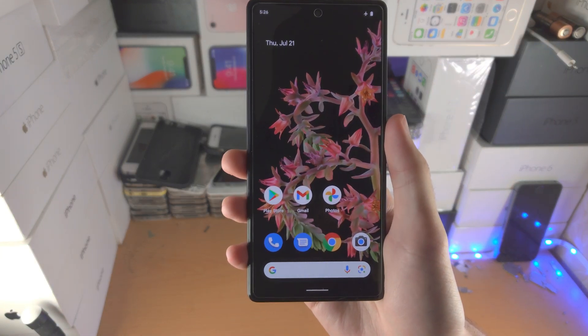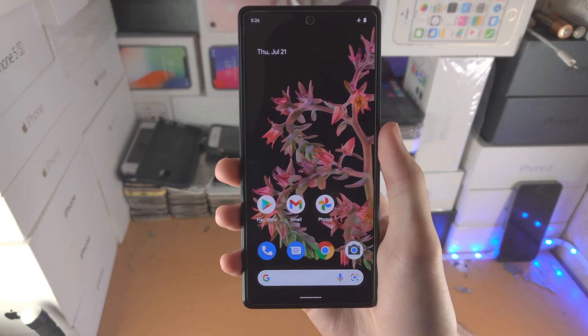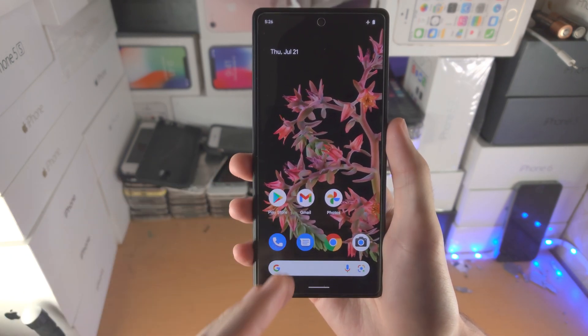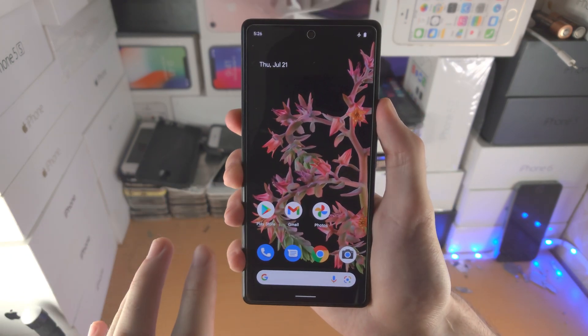Welcome everyone. I would like to show you how to turn on and off safe mode on the Google Pixel 6 and 6 Pro. So to go into safe mode, to turn it on, your first step is you're going to power off the device.